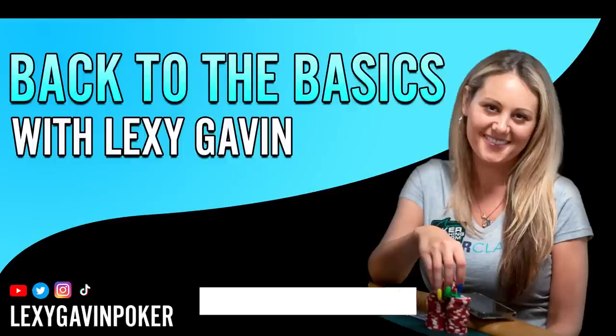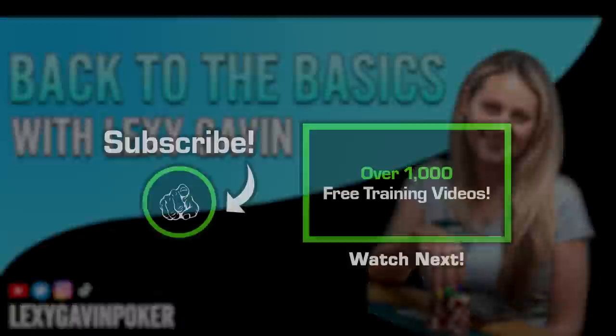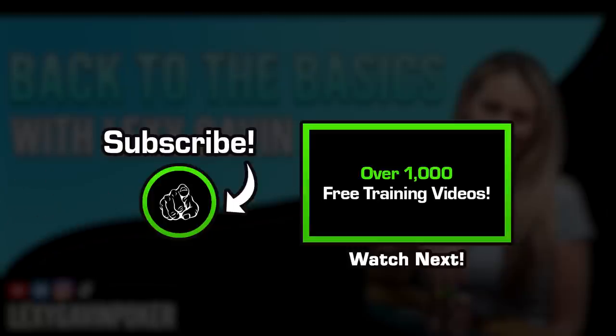I hope you guys enjoyed this course. If you liked it, go ahead and give me a follow on YouTube, Instagram, TikTok, and Twitter — I'm Lexi Gavin Poker. I love to hear from you guys over there, so give me a shout out. All right, have a great day, good luck in your games, and I'll talk to you soon — bye!